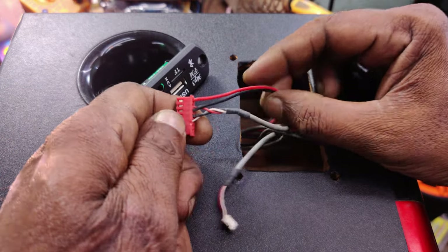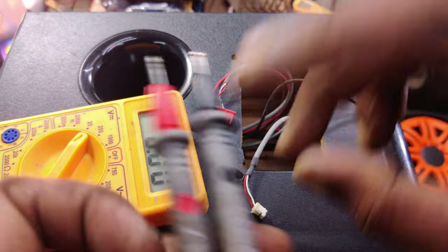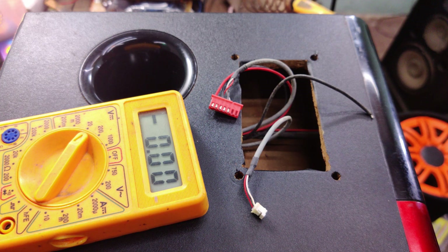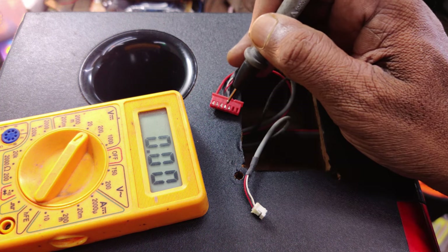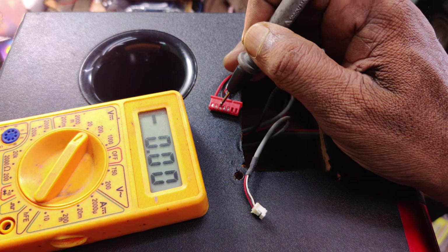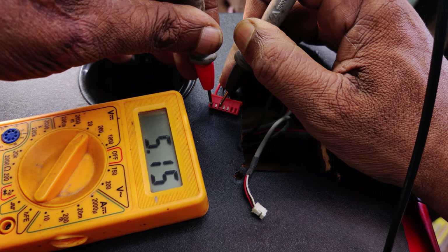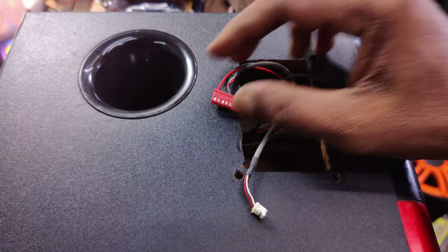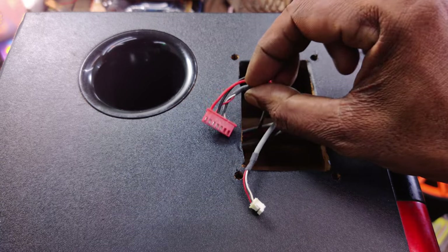Let's check the red and black. We have a multimeter at the 20V range. We can check the 5V or 12V. We have a multimeter at the top of the range. Let's check it here — we have 5V, reading 5.17, 18V. We have 5V. We have the input and AUX input.